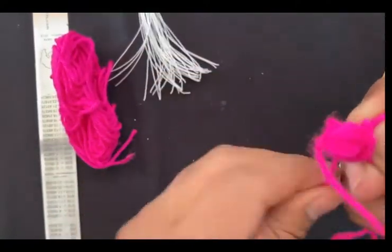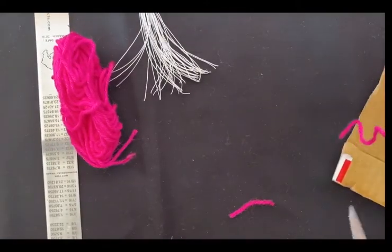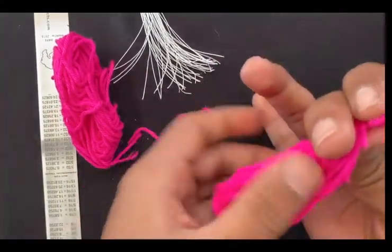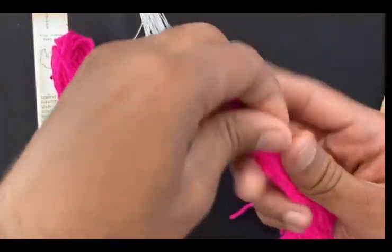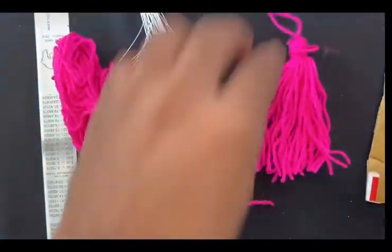You have bound your thread — one, two, three, four, five, six. If it is a little bit longer, just cut it. Then cut these loops. As you can see, our tassel is ready, and just in one or two minutes you can make your tassel.